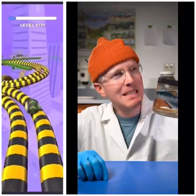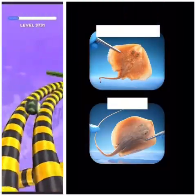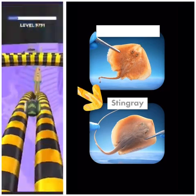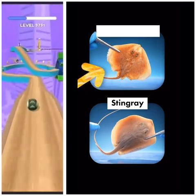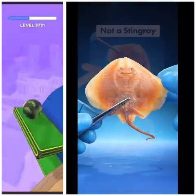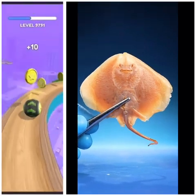We have been misnaming a fish. Devastating. The fish with a smooth tail is a stingray. And the fish with spines is something different — these fish can be found in many areas where stingrays live.